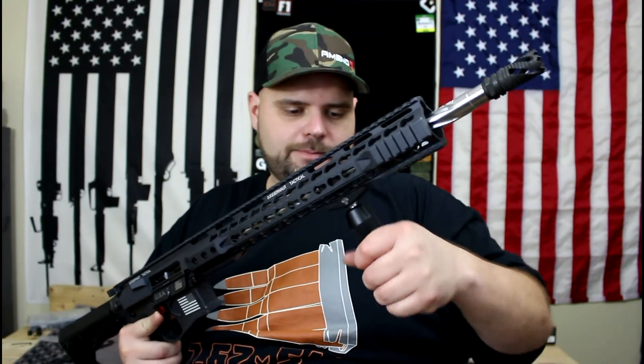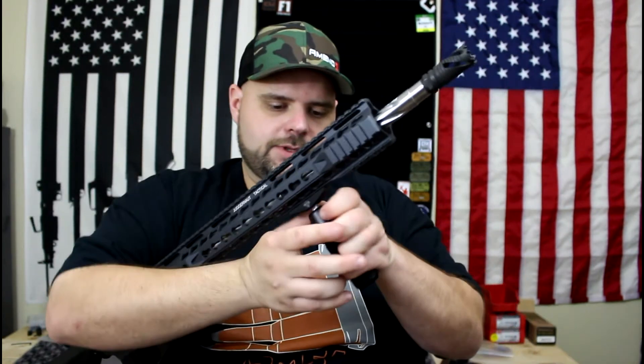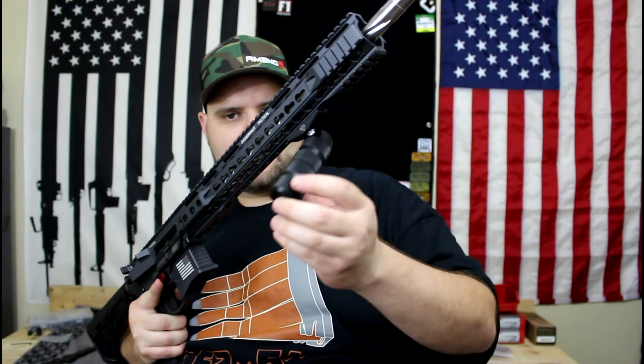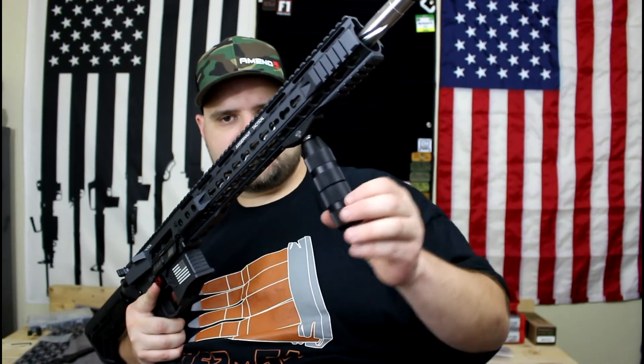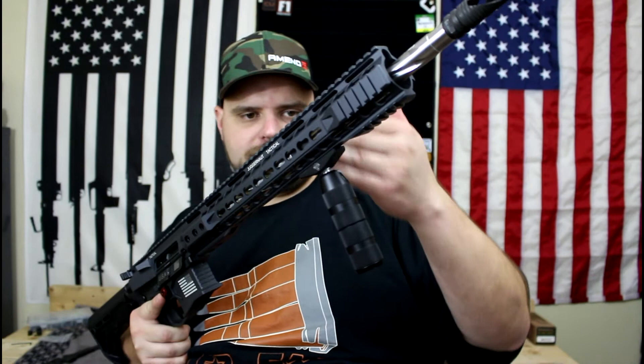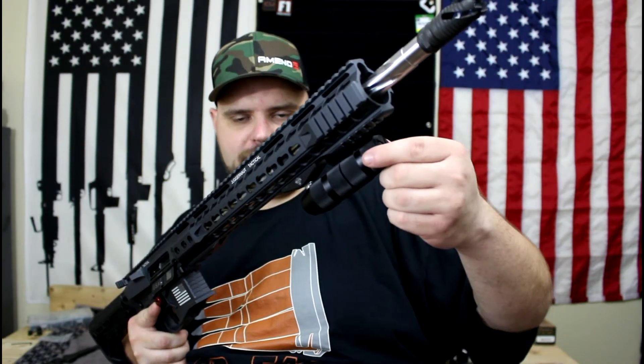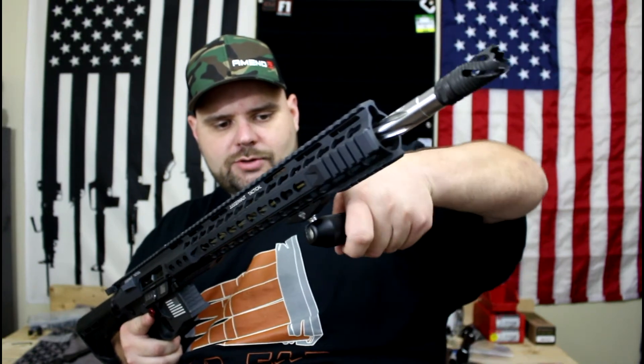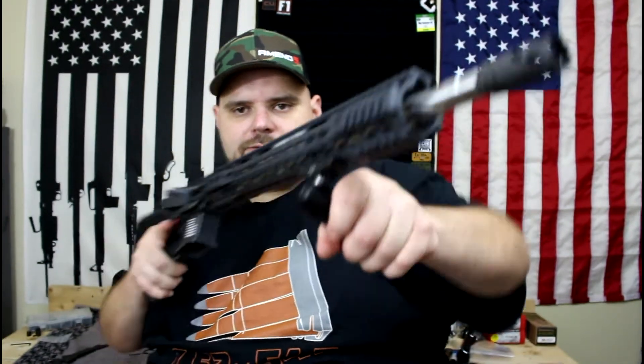Loosen it up with both hands and as you can see you can swing it around 360 degrees and angle it — anywhere from 90 degrees to your rail to just past parallel. Some people might want to run one of these off to the side so they can hold it in a more natural grip position, versus holding it vertically. You can do either — it's really up to you.